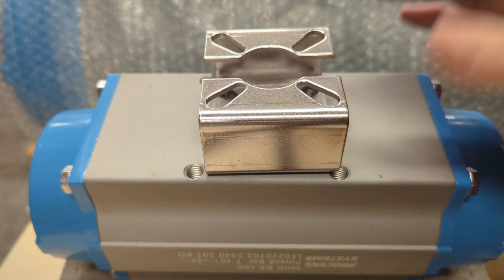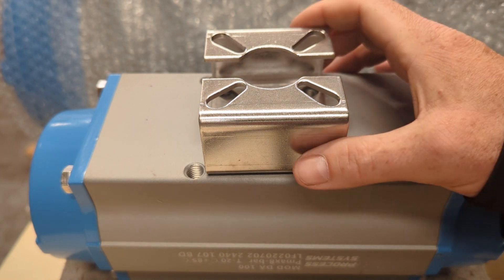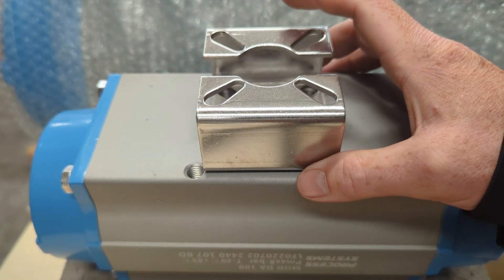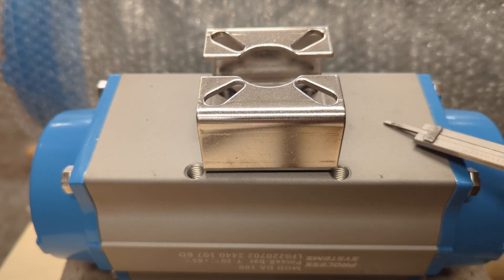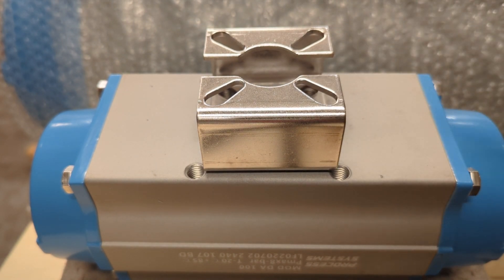Say your valve is F05 and your actuator is F07, so you don't have the option of direct mounting — these brackets give you that option. They're also commonly used for thermal standoff, so if you've got high-temperature steam, for example, you don't want your actuator mounted directly on your valve, and they'll use a bracket in between.